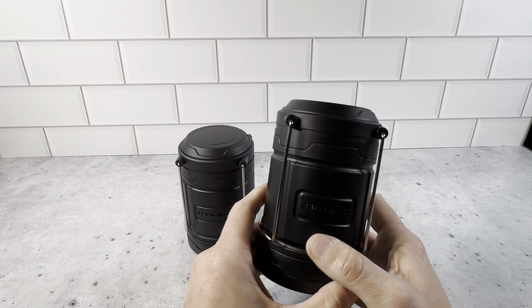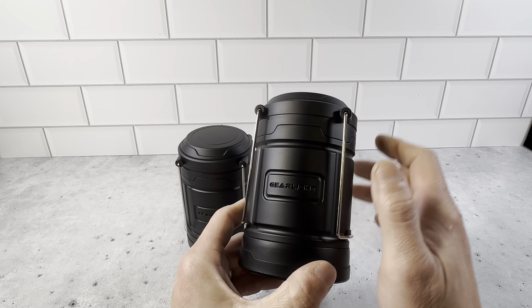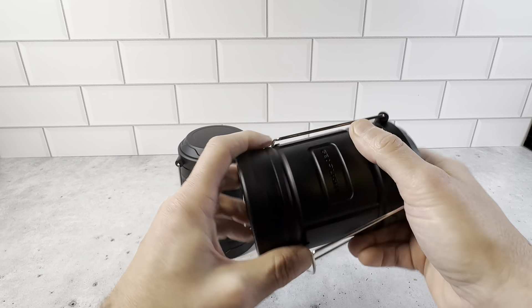This is the two-pack of the GearLite Sunled Lanterns with Magnetic Base. These are really, really great items here. You just unscrew the bottom here and the three AA batteries go in here. Really nice and easy to put those in there.